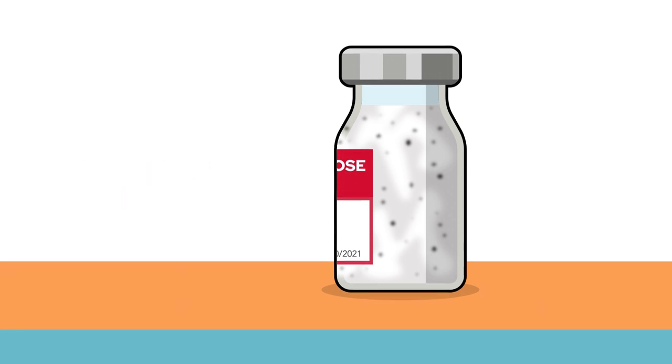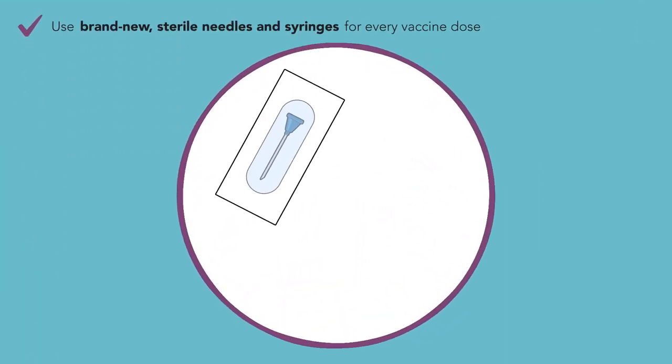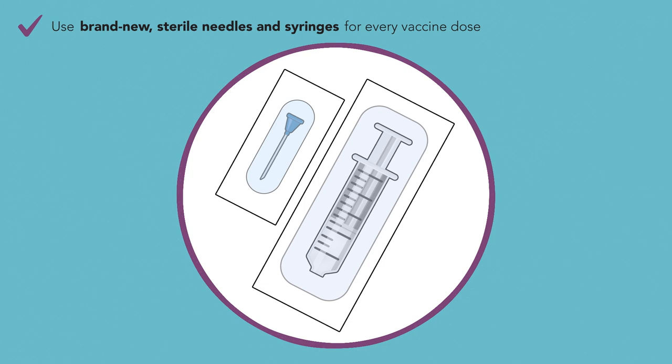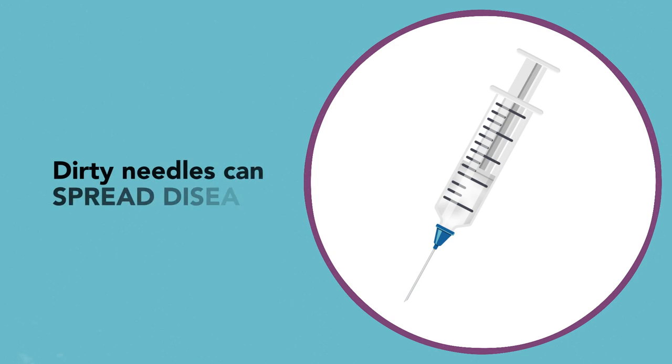It could be contaminated. Step 5. Use a brand new sterile needle and brand new sterile syringe for every vaccine dose. Just using a new needle is not enough — you must use a new needle and new syringe. Because if the syringe is dirty or has been used, blood can get into the vial when you draw up the vaccine, even if it looks clean, risking the spread of viruses like hepatitis C or HIV.